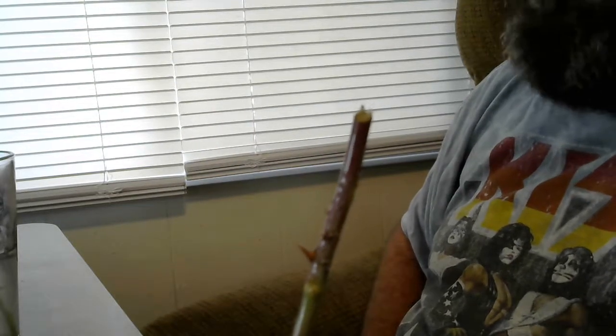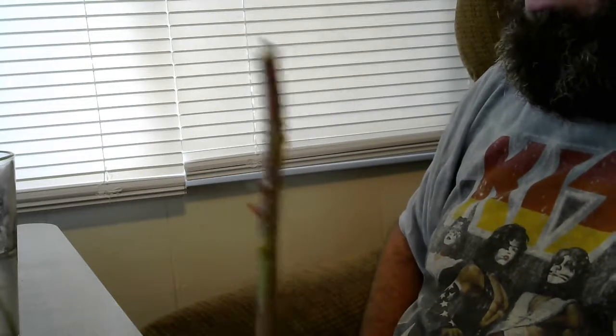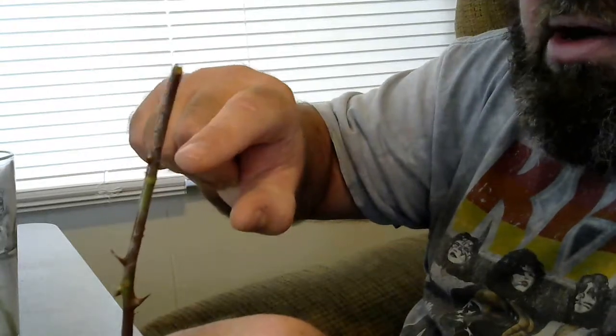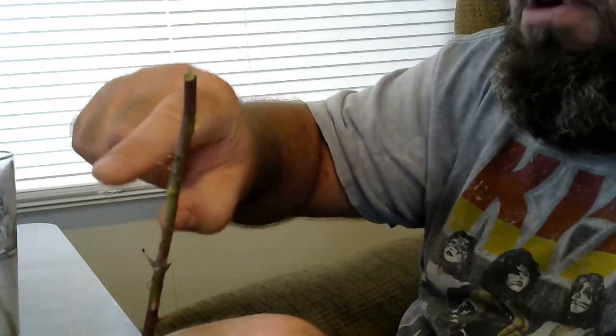That little bit on the end — those are roots. Can't tell if you can see, but there are a few more bumps along the way here. The one really big one is a thorn, but the one next to it is definitely a root. There's no doubt about it.